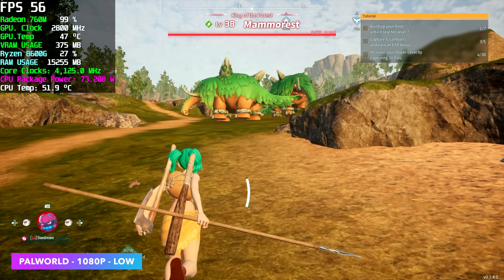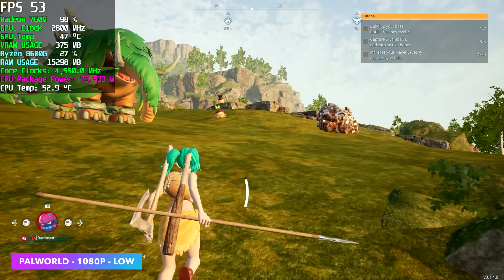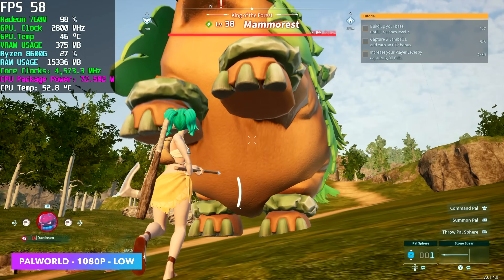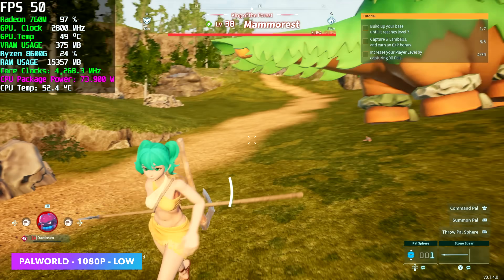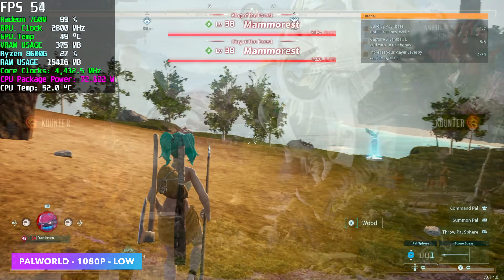Here's Palworld, 1080p, low settings. Unfortunately, at the time of making this video without any mods, we don't have access to FSR, which would really help out on these APUs. By the end of the run, the 8600G had an average of 53fps, and the 8700G had an average of 58fps.